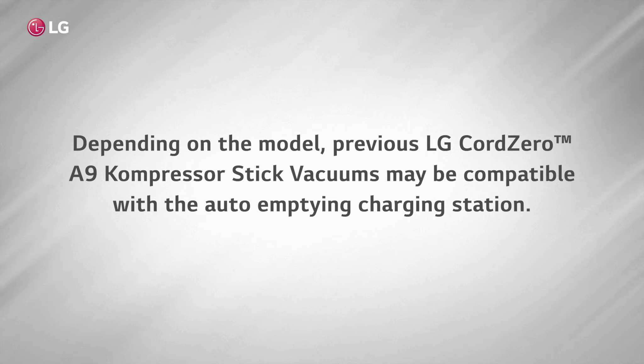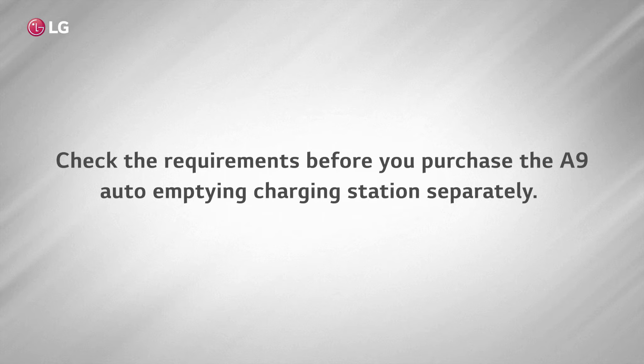Depending on the model, previous LG Cord Zero A9 compressor stick vacuums may be compatible with the auto-empty charging station. Check the requirements before you purchase the A9 auto-empty charging station separately.